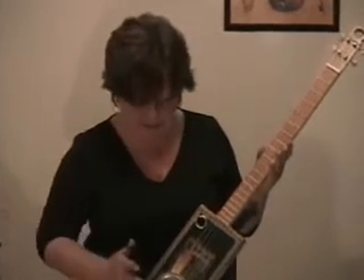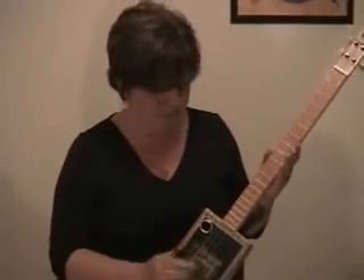They come in all different kinds. This one has a little bit of a banjo sound from the resonator. I'm just going to play around with it a little bit.